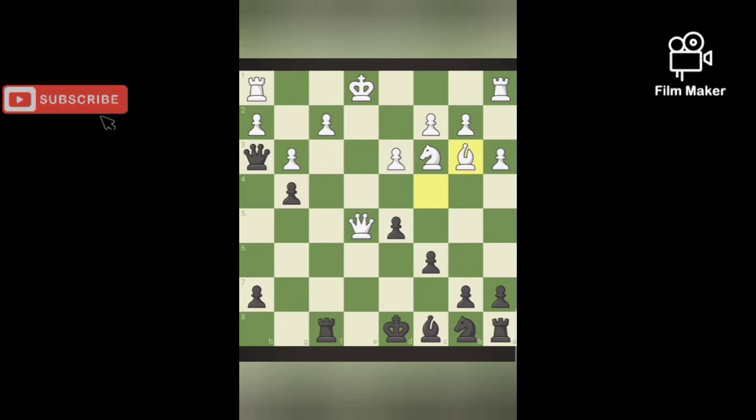Next puzzle. Black plays Re8 and pins the white queen with the king, and there is no other way — the queen must capture it. Otherwise, we could easily capture the queen. Now, we can capture the white queen again.